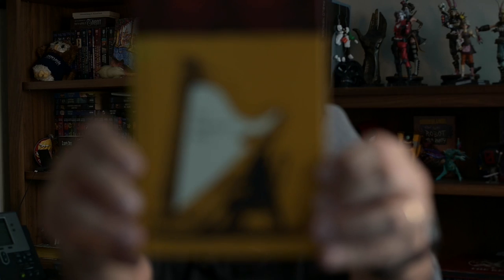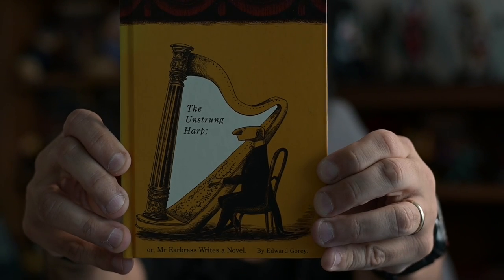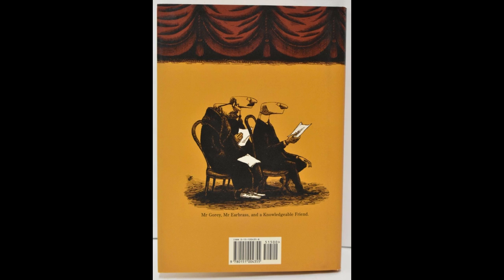Hi, welcome to Biomechanoid Blues. I'm Andy Popovic, and today I want to talk to you about a very small book that frankly does a better job of capturing the creative process than most larger novels and documentaries. And that is The Unstrung Harp, or Mr. Earbass Writes a Novel, by Edward Gorey.